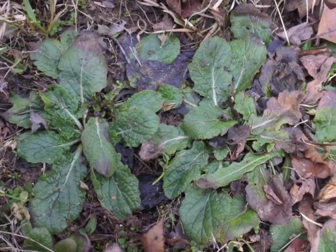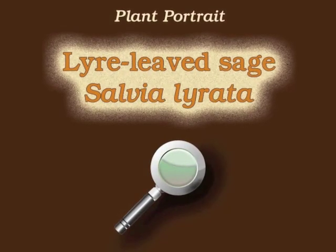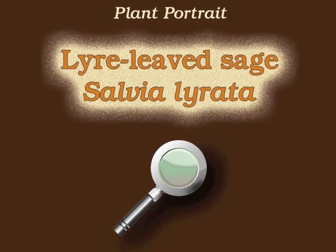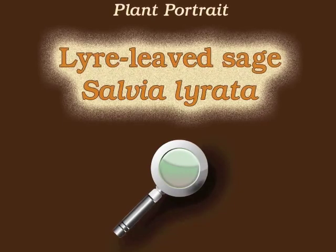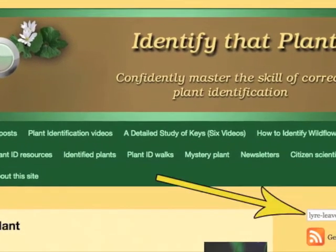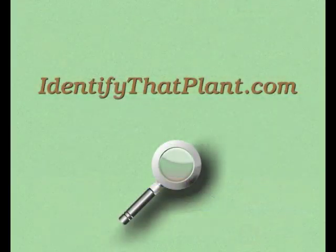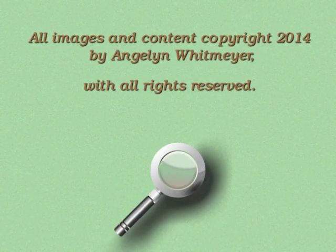This is Angeline. Thank you for watching and learning about Salvia lyrata, also known as lyre-leaved sage. Visit IdentifyThatPlant.com for more images of lyre-leaved sage, for plant identification resources, and for information about how you can confidently master the skill of correct plant identification.